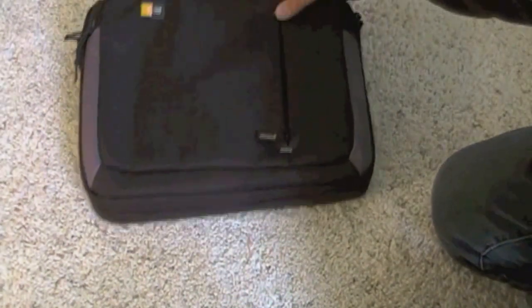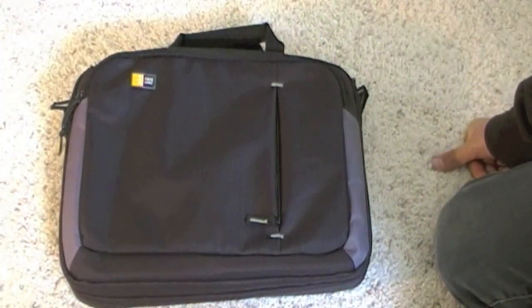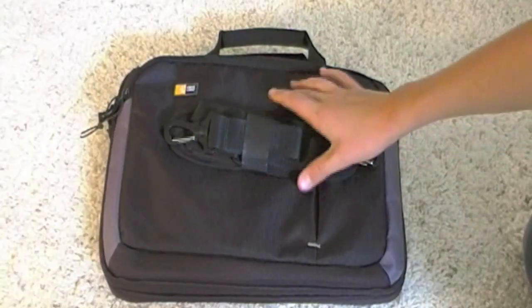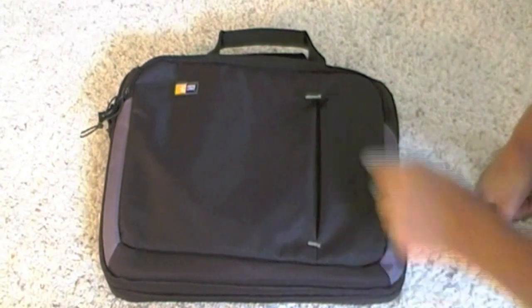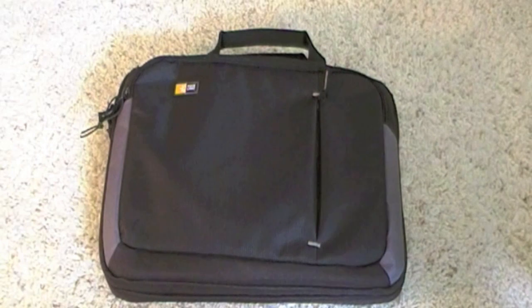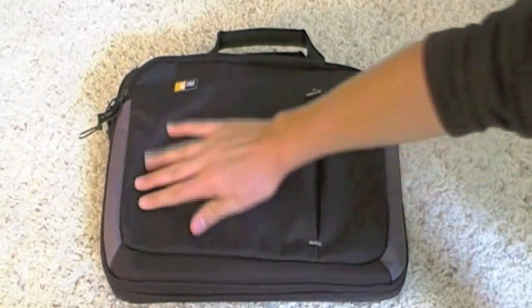That was the unboxing of the CaseLogic VNA214 14.1 inch laptop attaché. I got the black one — they have it in gray and brown as well. This cost me $26 shipping included. It came in five days; I ordered it June 24th. I'll have a link to buy this in the description.